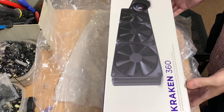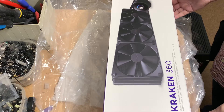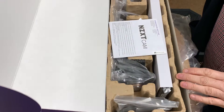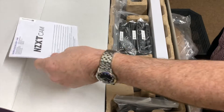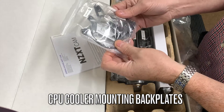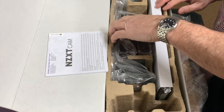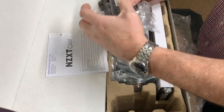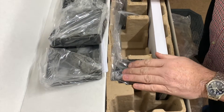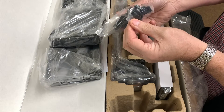So this is the cooling system the customer is installing, which is the NZXT Kraken 360 — obviously a long radiator with three fans and a temp sensor on the CPU cooler block, plus connecting cables.